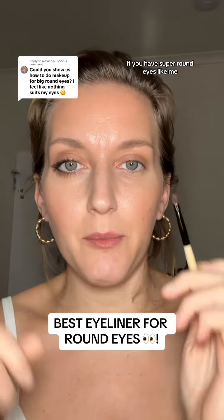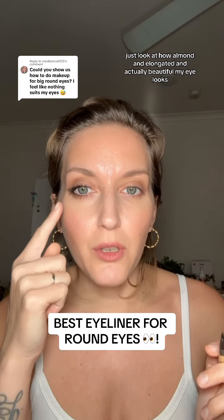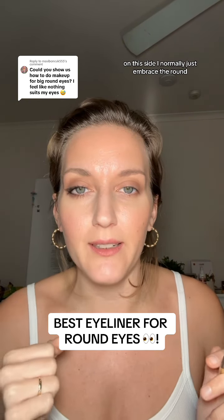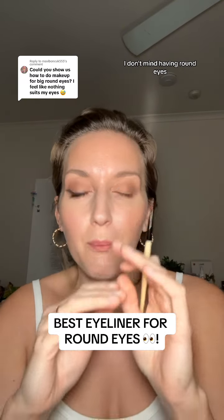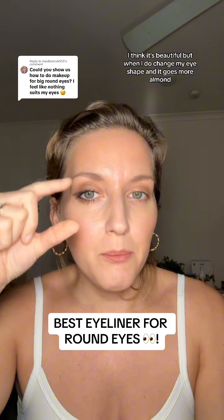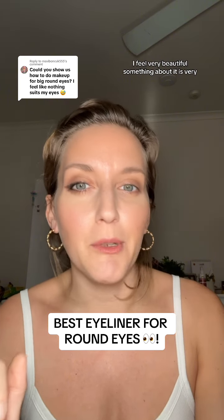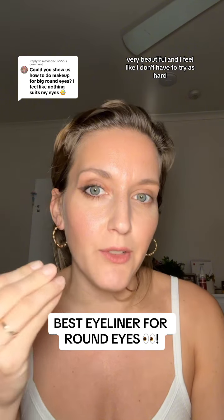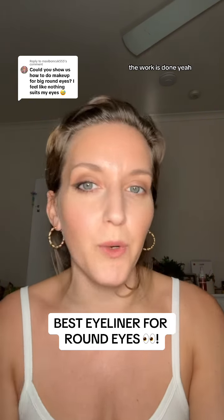If you have super round eyes like me and you want to give your eyes some shape, let's do it together. Just look at how almond and elongated and actually beautiful my eye looks on this side. I normally just embrace the round — I don't mind having round eyes. I like having the big doe eyes look, but when I change my eye shape and it goes more almond, I feel very beautiful. I just kind of put the wing on and then the work is done.